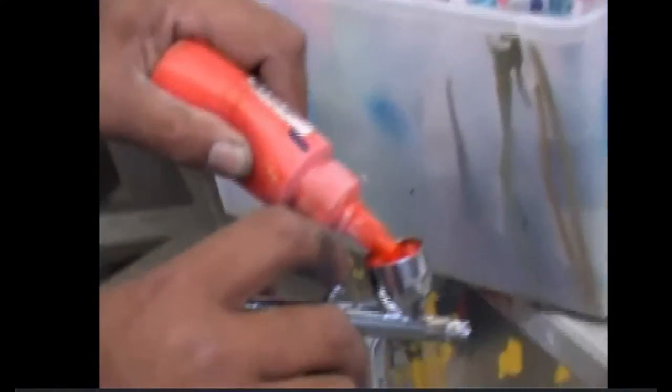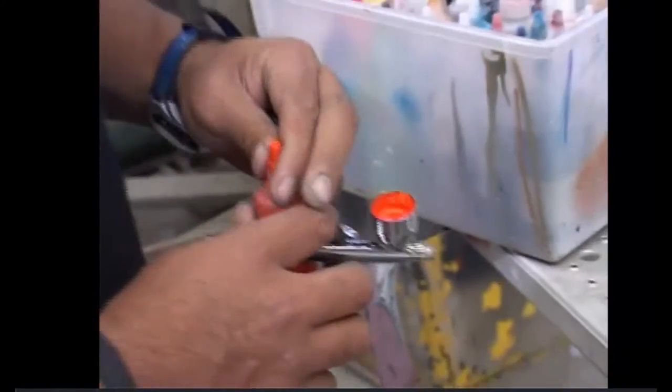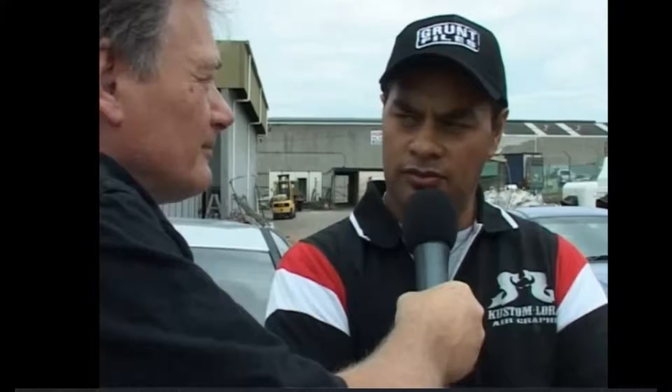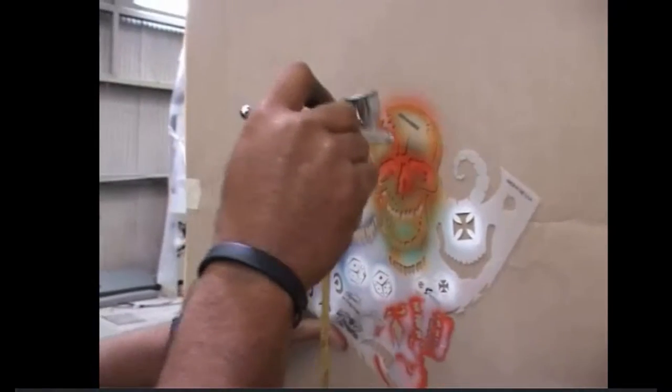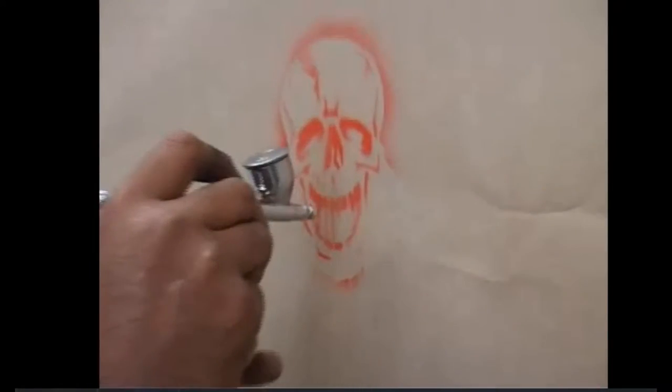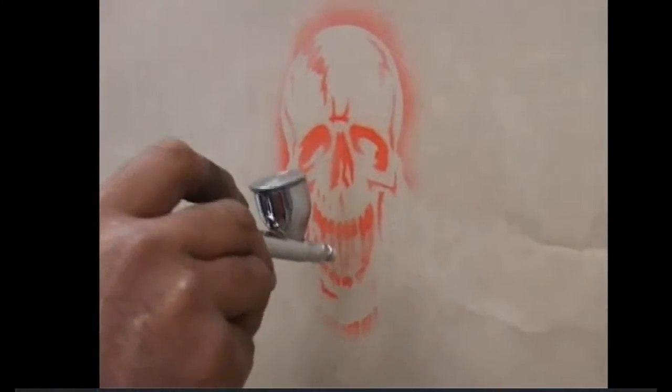If somebody wanted to take up airbrushing, what would they have to do? First of all, probably just have a passion, a real passion for learning. I mean, I've done it for a few years and I'm still learning. The big thing about airbrushing is you don't have to be the ultimate artist to get a good result. No, you don't have to be an artist, but that helps.